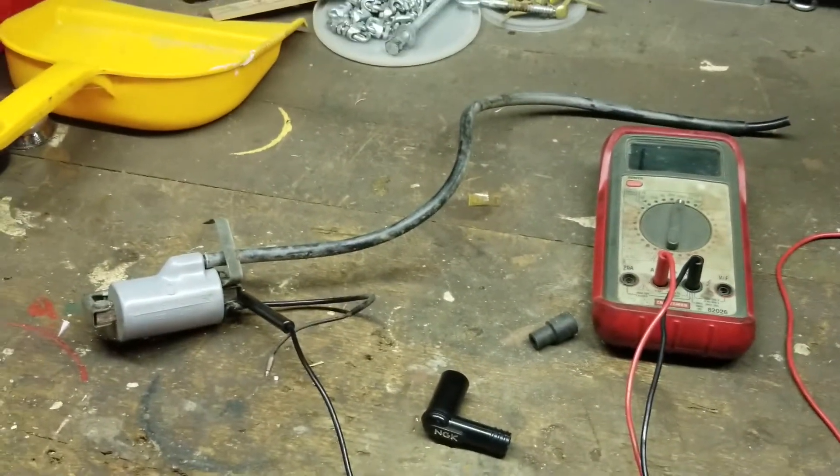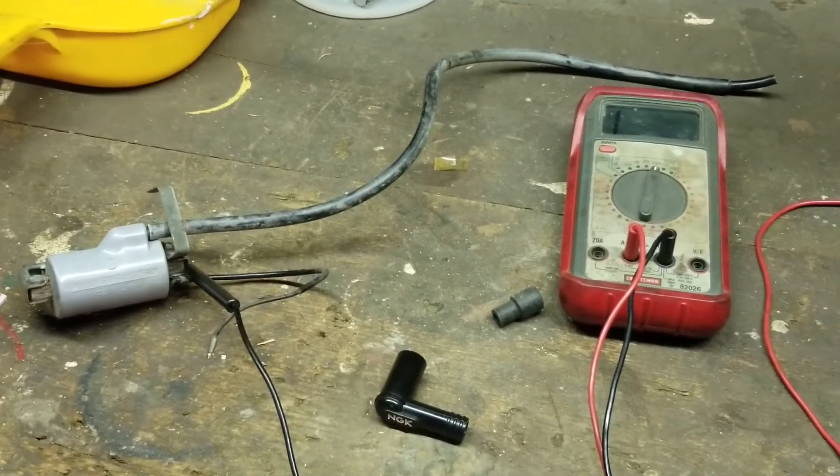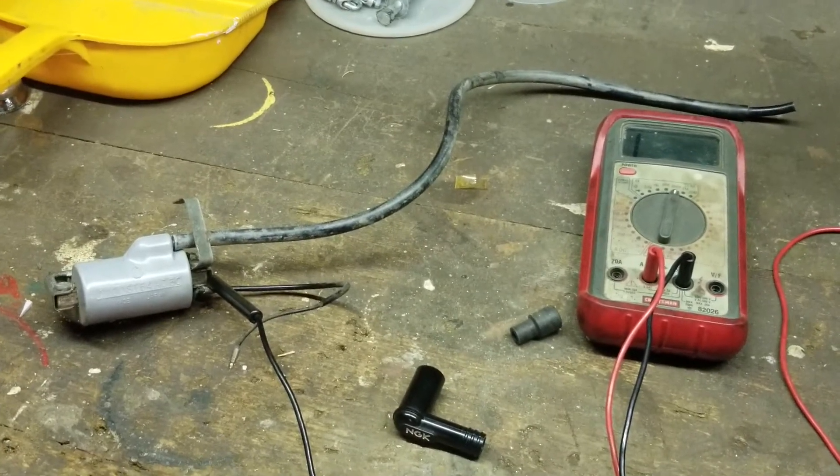So anyway guys, hopefully that helps you with your coils. Thank you guys for watching, thank you for all your support. If you guys have any questions or comments, by all means please send them my way.